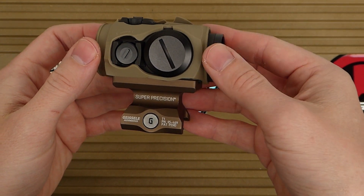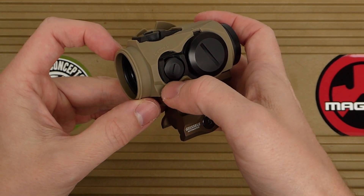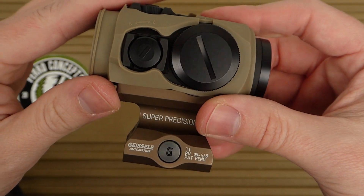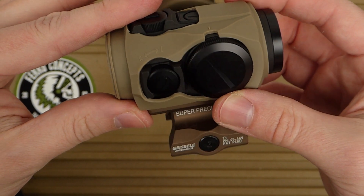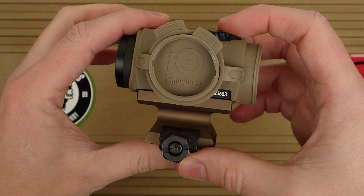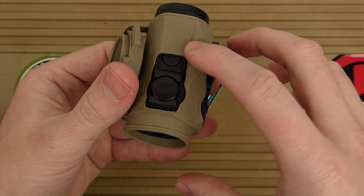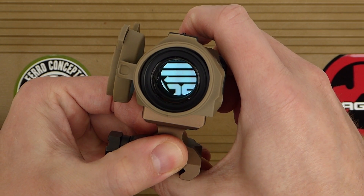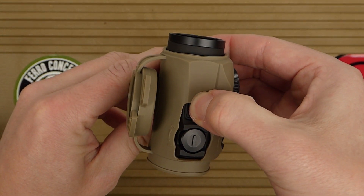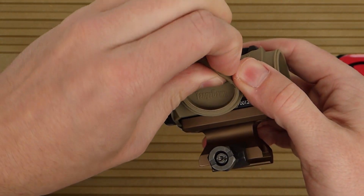As you can see, the Tango Down IO cover designed for the T2 doesn't fit super well on the Holosun. If I really wanted to, I could dremel this out a little bit — this is really the only area that doesn't fit well, because of the raised barriers for the turret covers. But other than that it fits just fine. I could also dremel out the top to have access to the buttons, but you can still push them through the cover. It's not a huge deal since it's just the front button and half of the rear button.